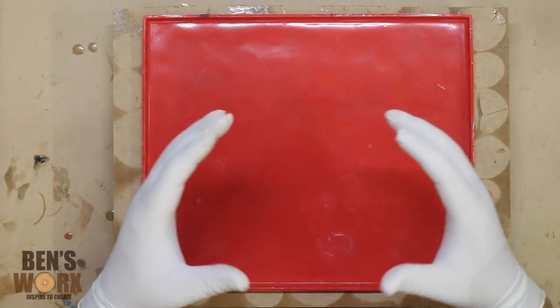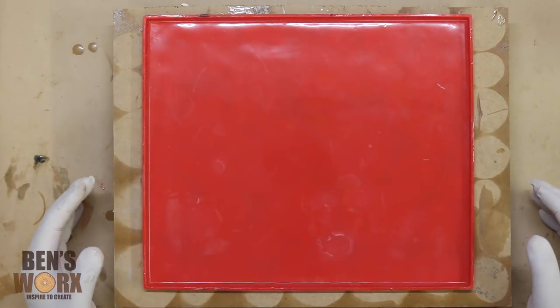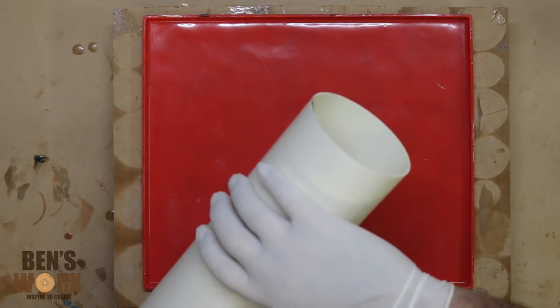I've got an idea for an upcoming project where I need a piece of resin shaped like a cylinder. I knew I couldn't cast it that way, so I figured I'd try and lay a flat piece of resin and then grab this piece of 90 mil PVC pipe and try and bend it around it.